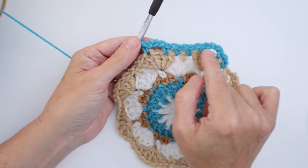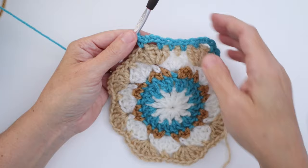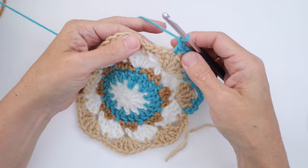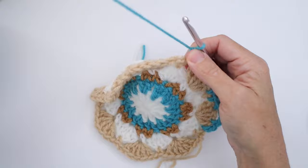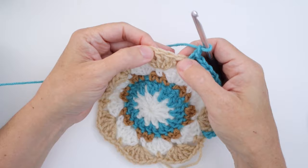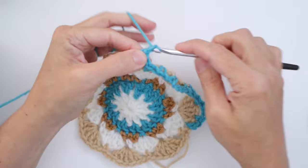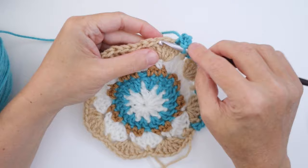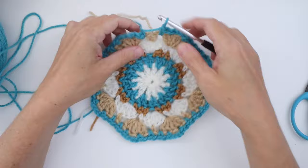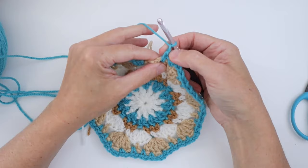Continue chain one, skip, single crochet all the way across each side. At each corner petal, chain three, skip your next stitch, and single crochet in the next one. We just worked across one of our eight edges for the border — this is one corner from one petal and the next corner from the next petal. Continue this all the way around, doing the chain one skip single crochet across each side and chain three at each of the eight corners. At the end, single crochet in the last chain one space, chain one, and join in the first single crochet. That's Round 6 done.